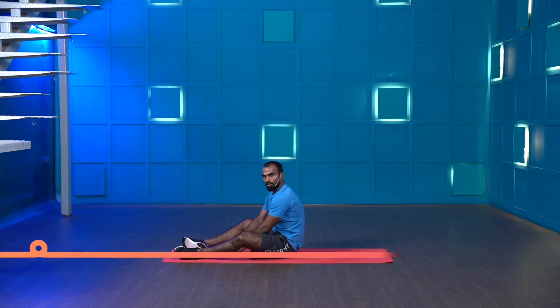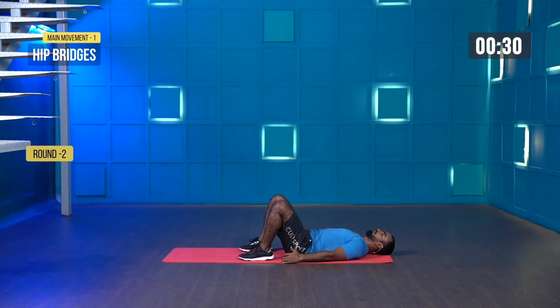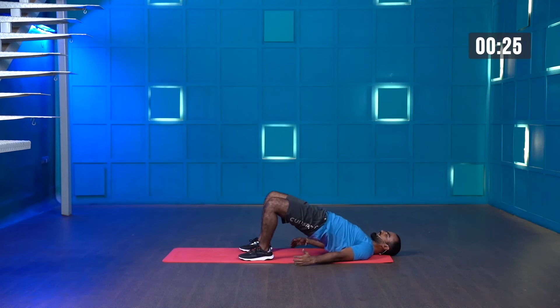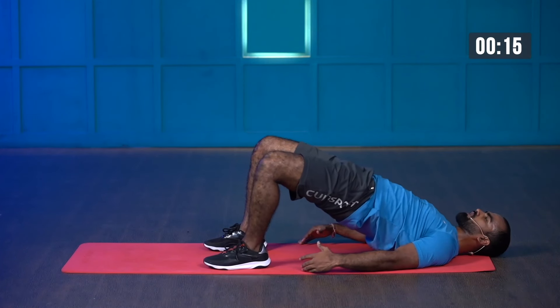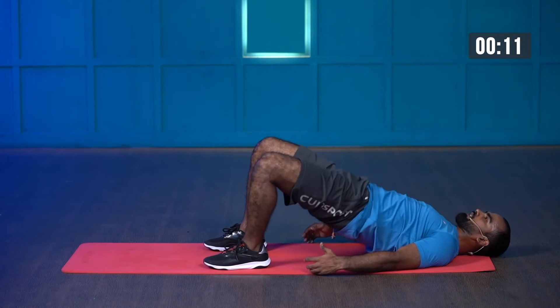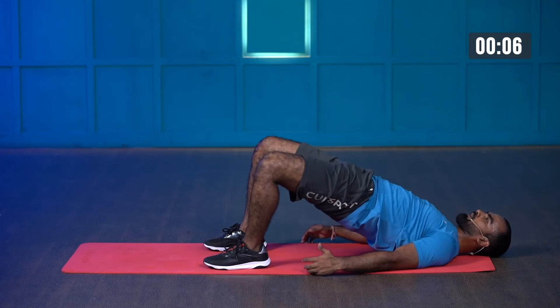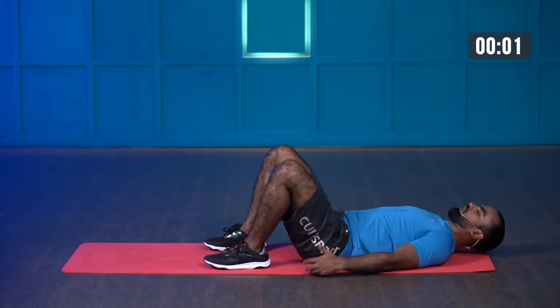Amazing guys, good job — we have two more rounds to go. Starting in five, four, three, two, one — and start. Hip bridge. Contract your glutes, squeeze it. Whenever you're driving your hip up, push the floor. Observe a nice contraction on your glute muscles. Last few more seconds — almost there. Three, two, one — and stop.